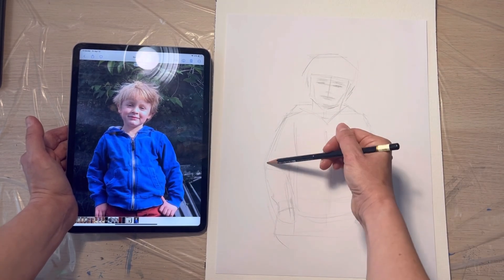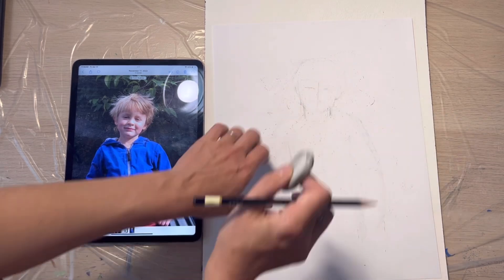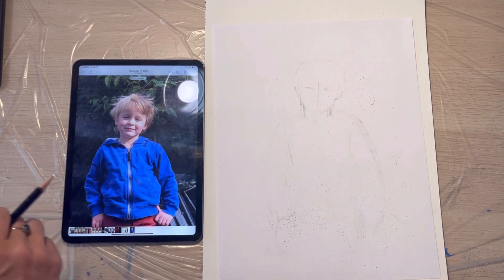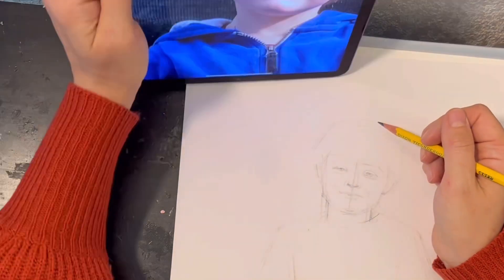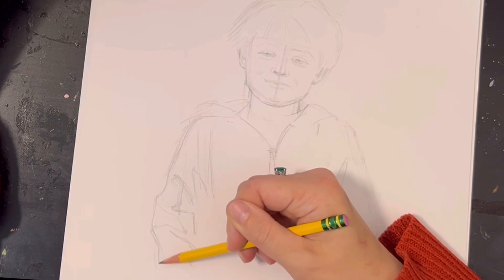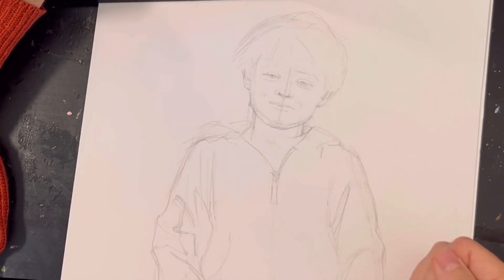Once I know the size and position of the head, I find the central line and make sure that all symmetrical elements like eyes, nostrils, and lips are on the same level and the same distance from the center of the face. And right away I'm looking at the torso, finding where the elbows bend, where the arms will be, and hands in the pockets.